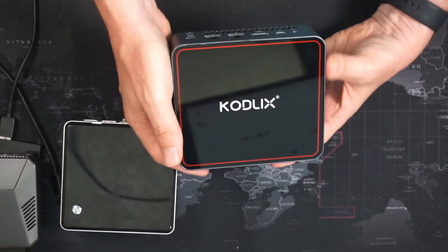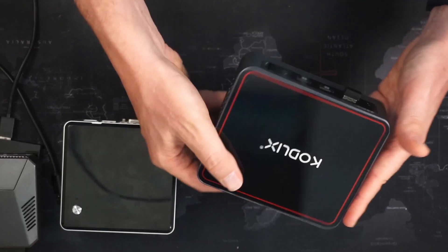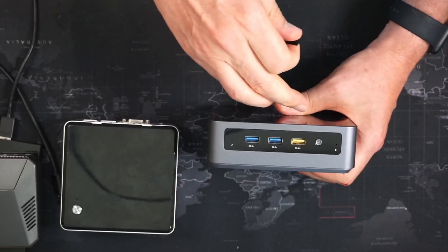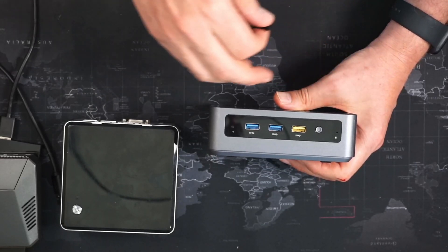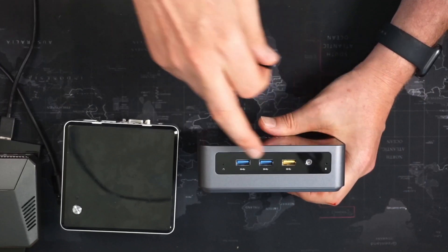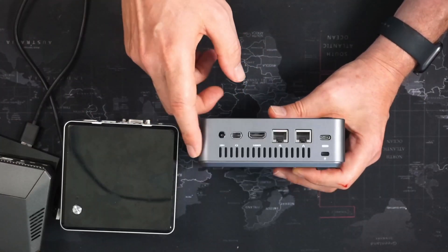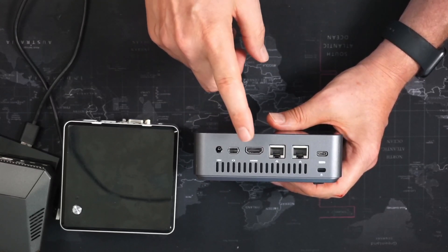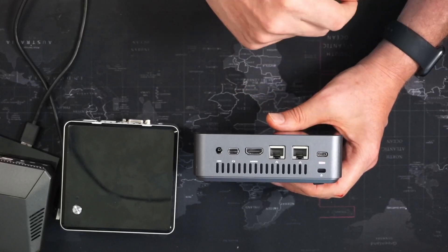The new kit on the block is the CodeLix, and it's more interesting. On the front it has two USB 2 ports, a powered USB 3, a microphone, and two connectors I'm not sure about. On the back it has power, multiple display ports, HDMI, two Ethernet ports, a USB-C, and a lock port.